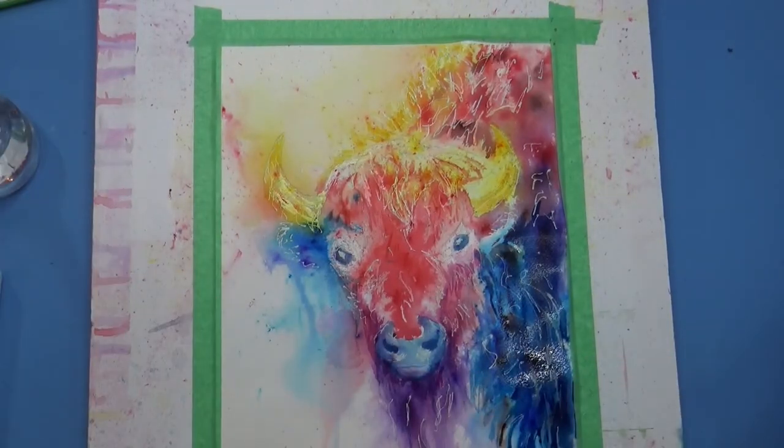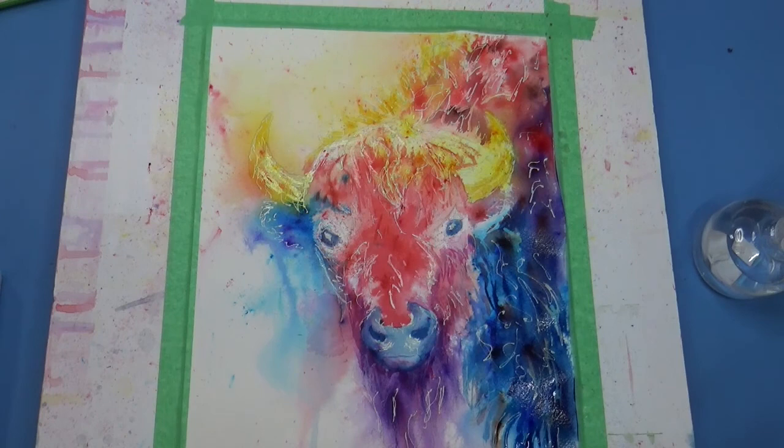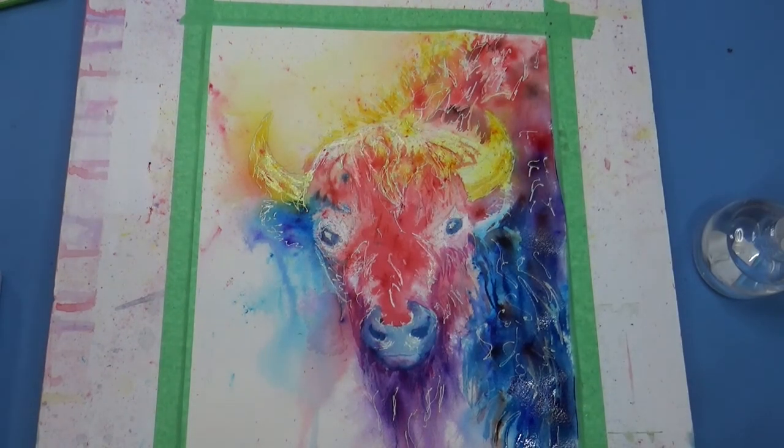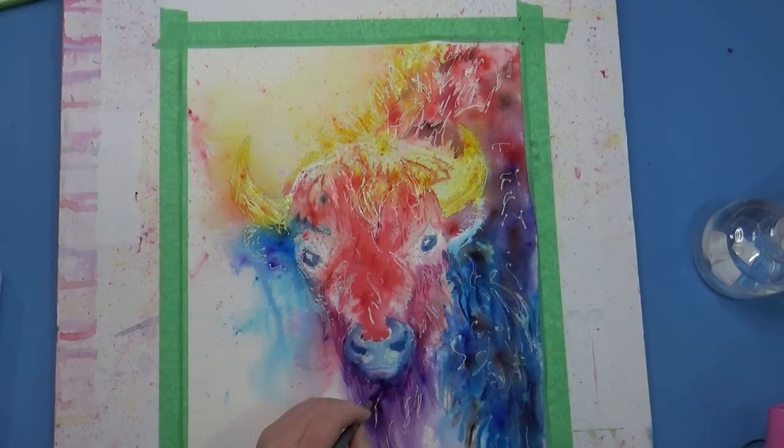You can see me tipping the board. Tipping the board is a great way to manipulate the big areas of color that you have just laid down and create some interesting blends with them.